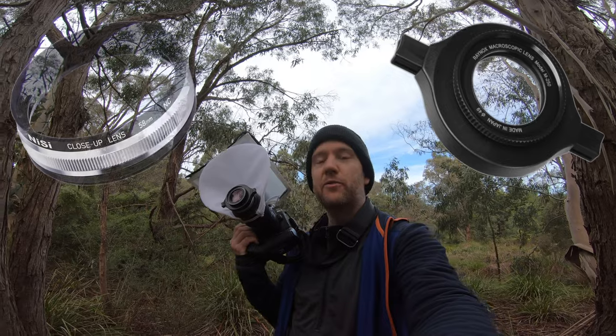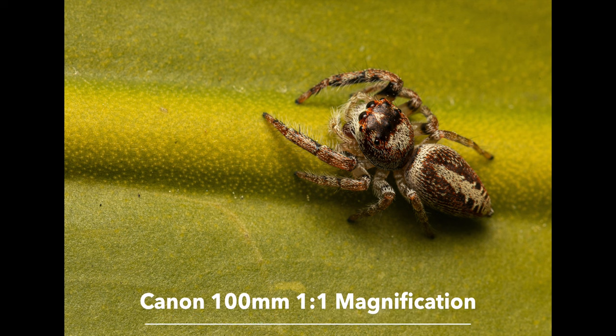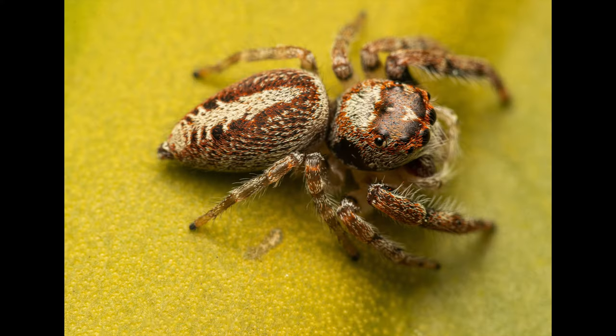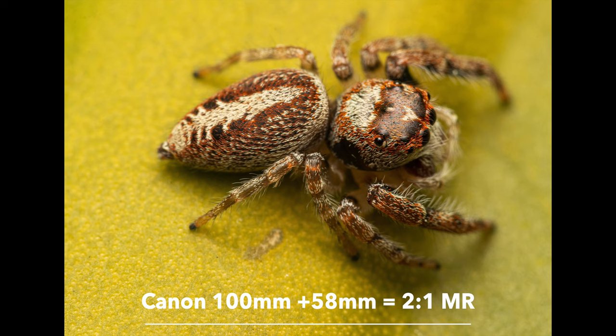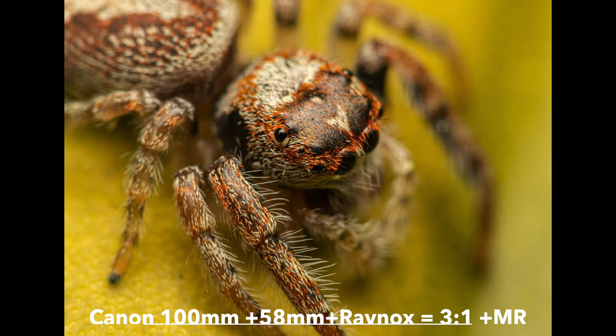In the first shot taken at one-to-one magnification on the 100 millimeter Canon, you can see how much detail we get. In the second, only the 58 millimeter close-up lens was attached. In the third, both the Raynox and 58 millimeter close-up lenses were combined for a maximum magnification of approximately 3x. It's going to be quite difficult to use this setup because of the extremely shallow depth of field, and on top of that the working distance is very short — approximately one inch, two and a half to three centimeters from the front element of the Raynox DC-250.